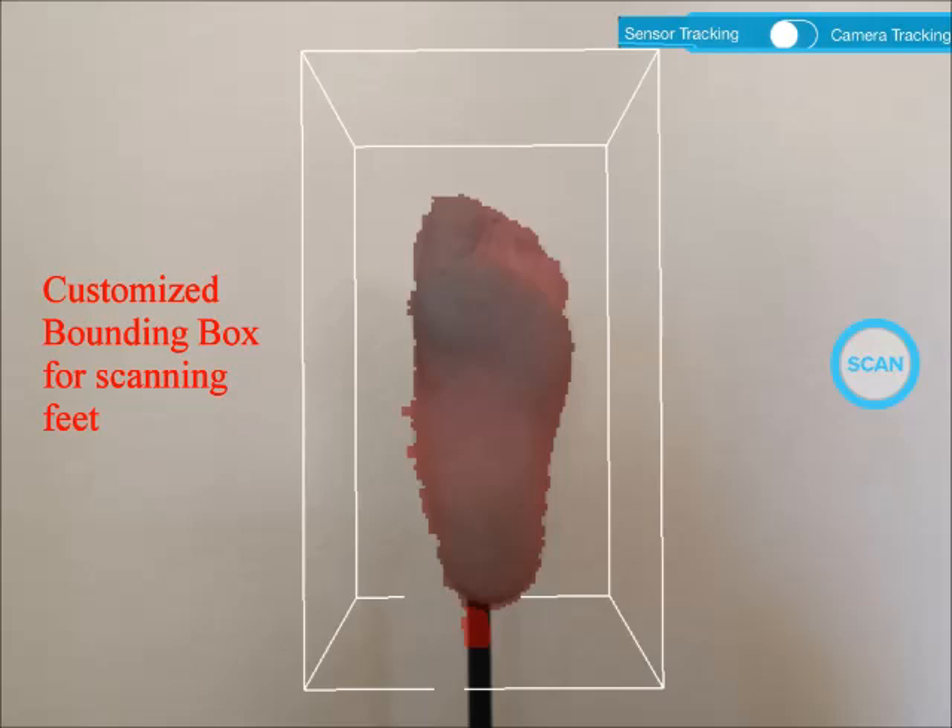After choosing left or right foot, we are now entering the aiming mode. In this mode, we need to aim the target and tap the scan button to scan. There is a bounding box outlined by the white lines. In this app, the bounding box is customized for the purpose of scanning feet. Before you tap the scan button, there is a lot of skills you need to learn and practice. Let's go through them in detail.